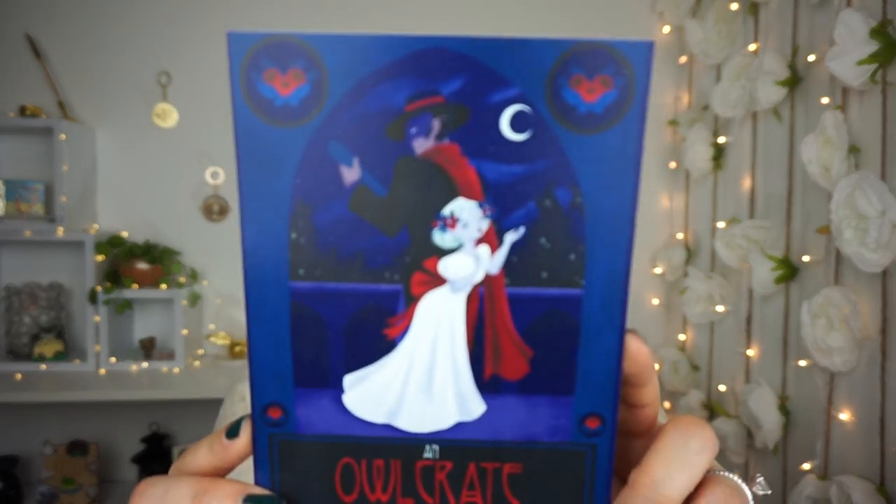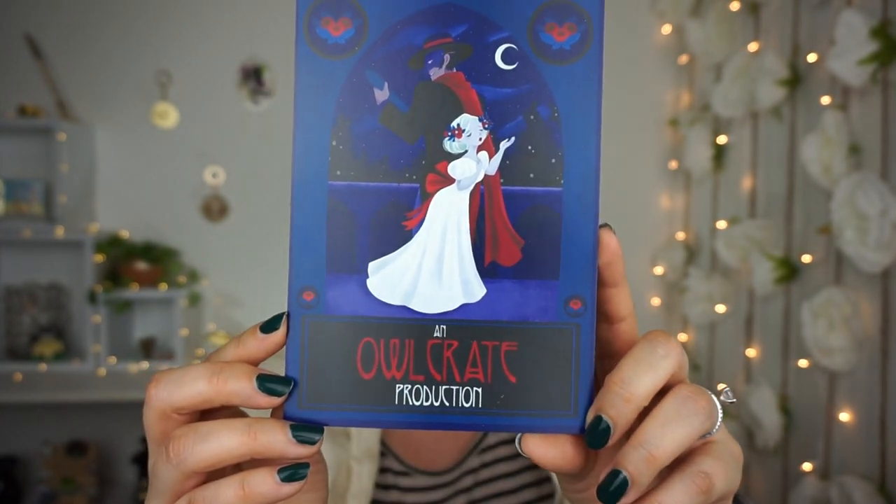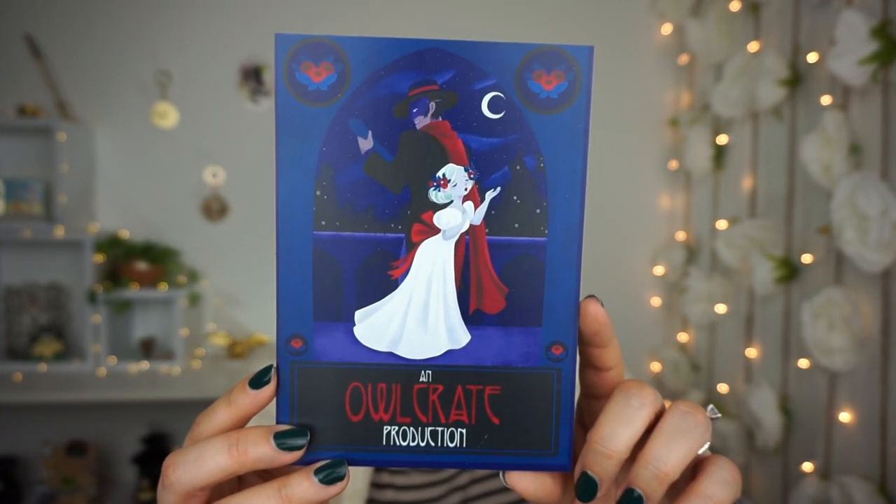This flew right out — it says 'An OwlCrate Production: Music of the Night.' That is the theme for the month of March. It's a beautiful little print that actually matches the box. And it says 'OwlCrate's Five-Year Anniversary' — that's very true! I wonder if that's the reason why the box is the color that it is.